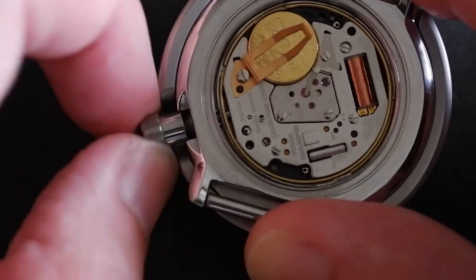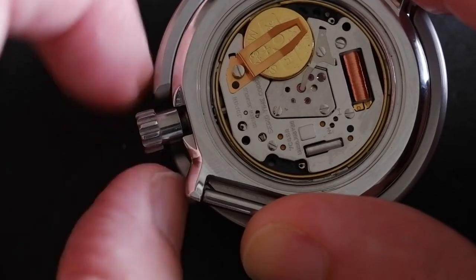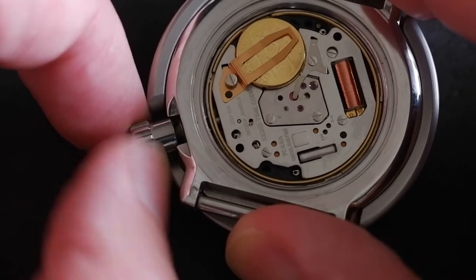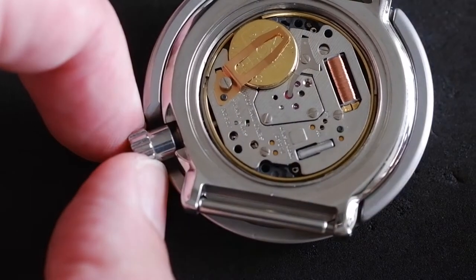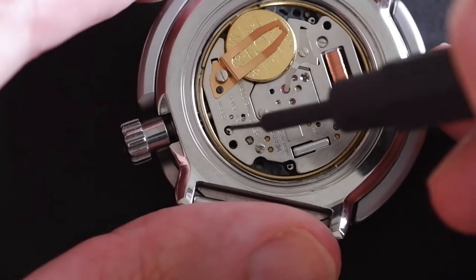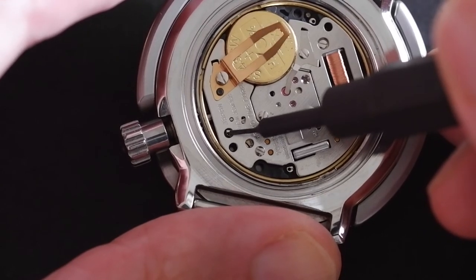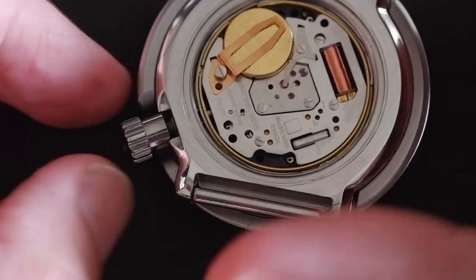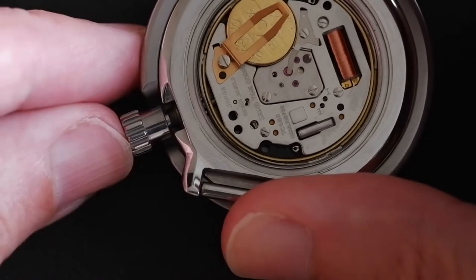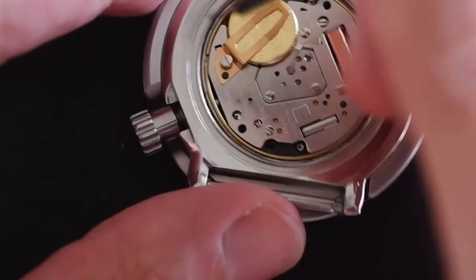To remove the stem, obviously we need to unscrew the crown, but we don't need to pull it out to the first or second click — just unscrew it only. There are no words saying 'push' or arrows pointing to the stem release tab inside, but fortunately it's quite easy to see. There's a hole here near the stem with a little dimple on the end of the tab. If you do pull out the crown one or two clicks, the tab disappears — we don't want that.